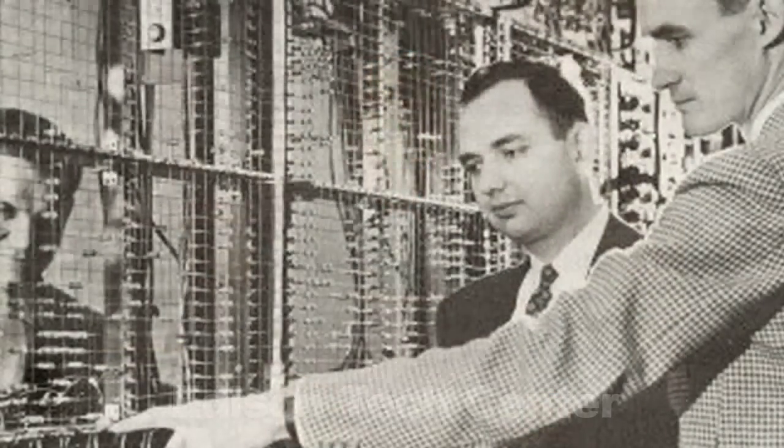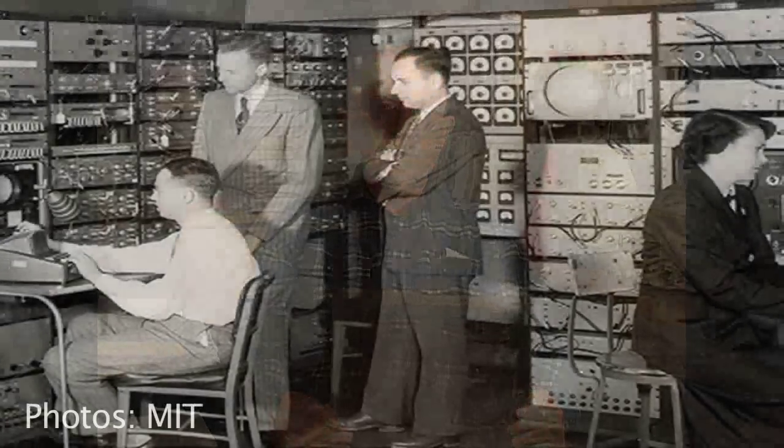It was called electrostatic storage. And you start doing computations with the computer, and every couple of hours you get a memory alarm. If that happens, then you know that there's a mistake in getting something out of memory, and the calculations that you did over the last couple of hours become suspect. You have to throw it away and start all over again. So they would be getting memory alarms at Whirlwind every couple of hours, on average.